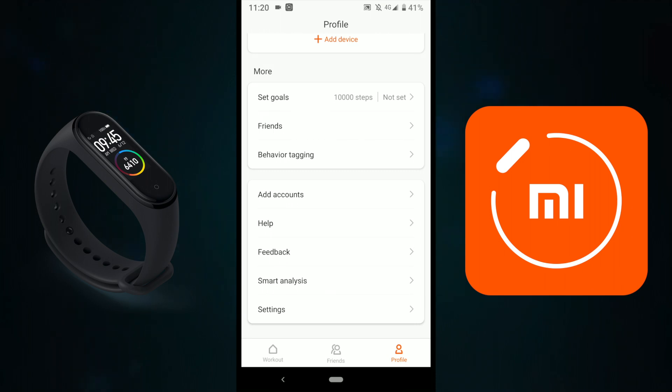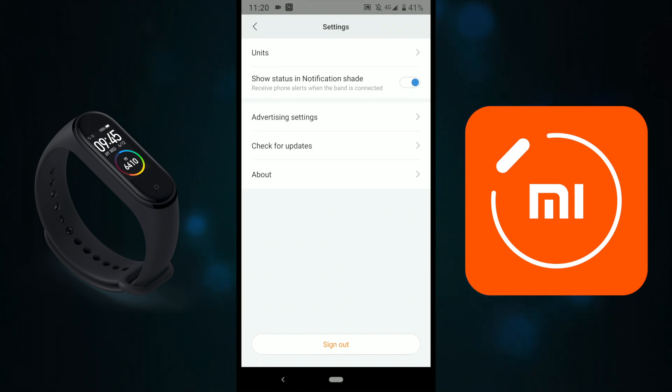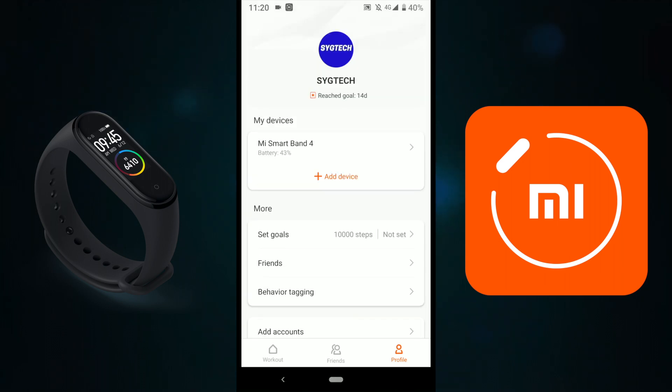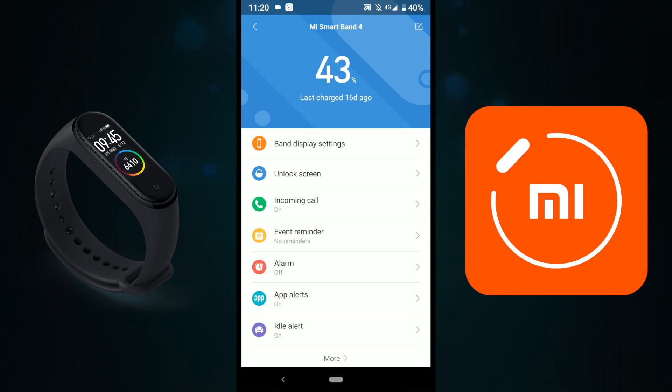There's Smart Analysis, Feedback, Help, and Settings, where you can check for updates and so on, but that's not very important. The more important thing is pressing on Mi Smart Band 4 — this shows all the options for the smartband. I'm super excited about this. You can also check my previous video on the Mi Band 4. As you can see, last charge was 16 days ago, and I still have 43% battery. The official site says up to 20 days, but I think it's more than that.